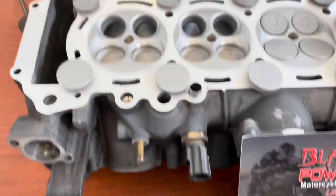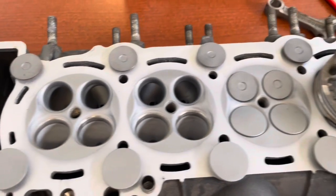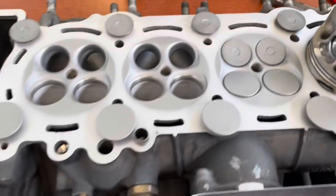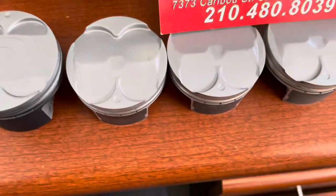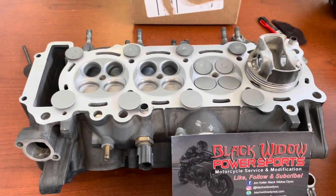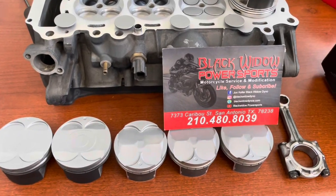There's our pistons, our beautiful ports, ceramic coating on the combustion chamber, ceramic coating on the exhaust valves, intake valve, top of the piston, Teflon skirts — 22 gram reduction in moving mass per piston.